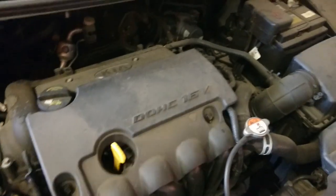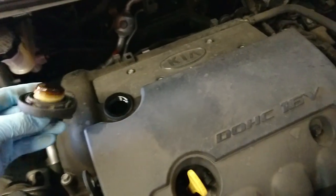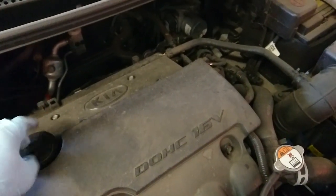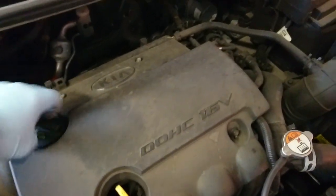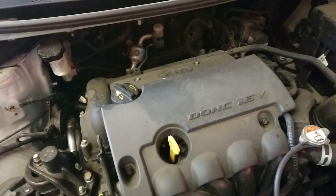Not going to show you the filling process, but you put the oil in there at the oil filler cap, and it takes 3.6 litres of 5W-30 oil, fully synthetic. Thanks for watching.